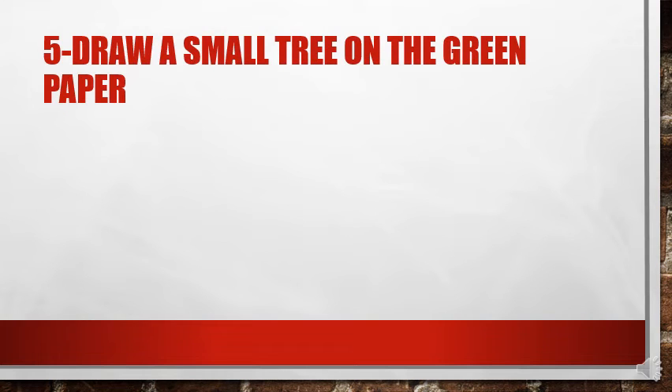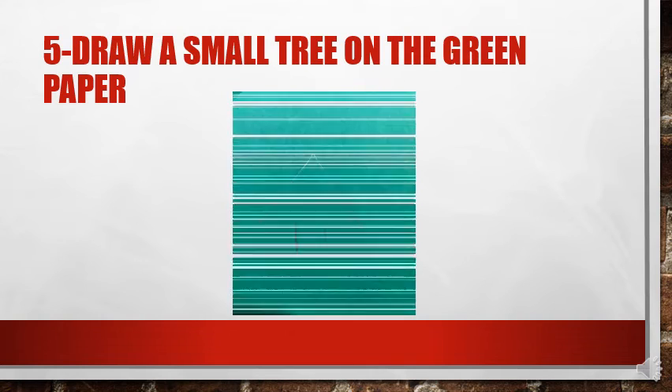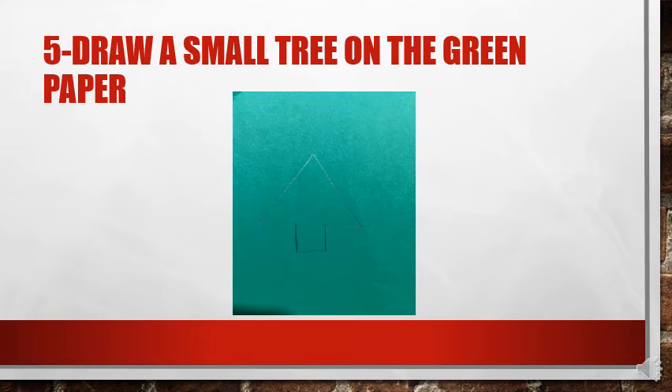Now you have to draw a small tree on the green paper. This is an example of how I draw a small tree — first I put a triangle and a small square.